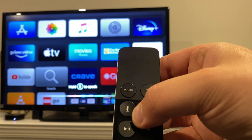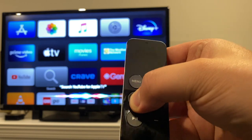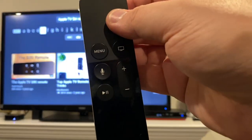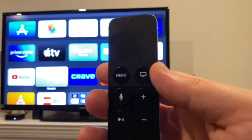Anywhere on the TV, holding the Siri button brings up Siri. For example, you can say 'search YouTube for Apple TV Siri remote' and it can do that — it can play videos, turn on and off subtitles, and control your smart tech if you have that set up.